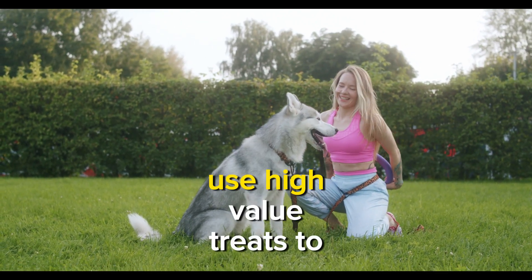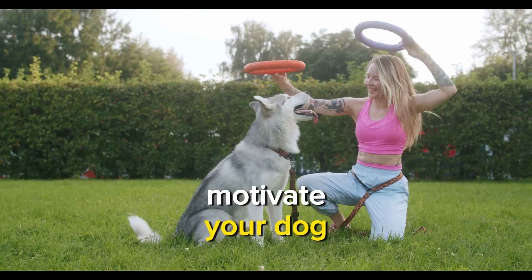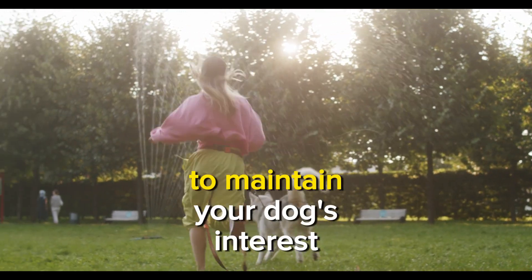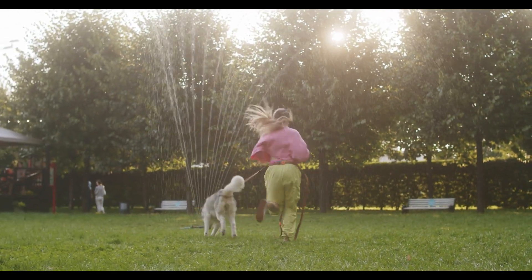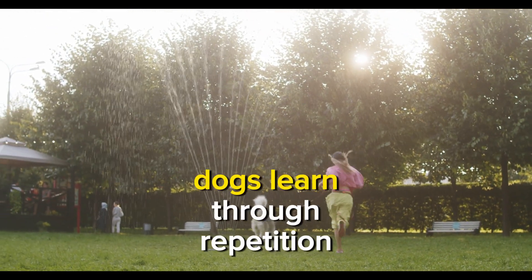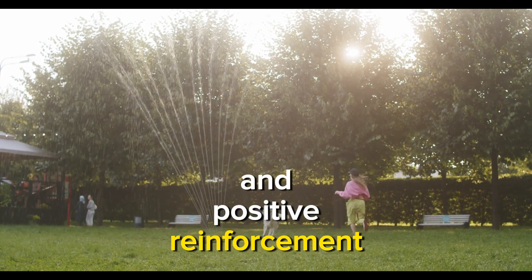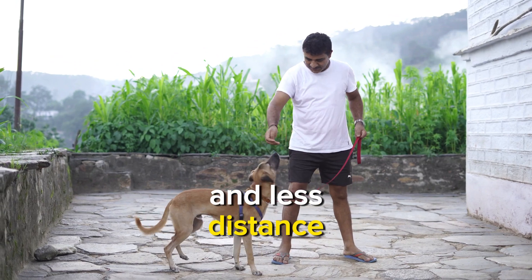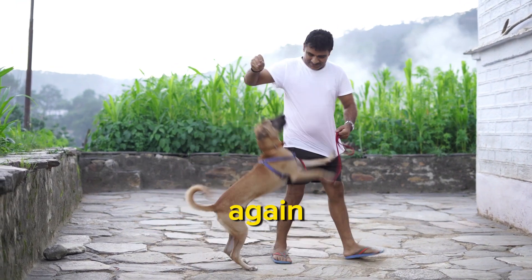Tips: Use high-value treats to motivate your dog during training sessions. Keep training sessions short and positive to maintain your dog's interest and focus. Be patient and consistent — dogs learn through repetition and positive reinforcement. If your dog struggles, go back to shorter durations and less distance, then gradually increase again.